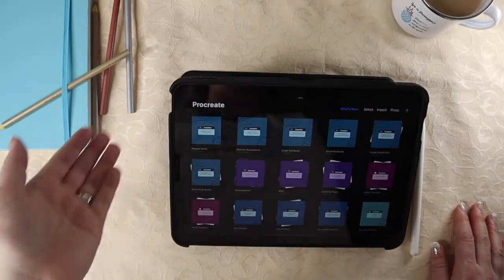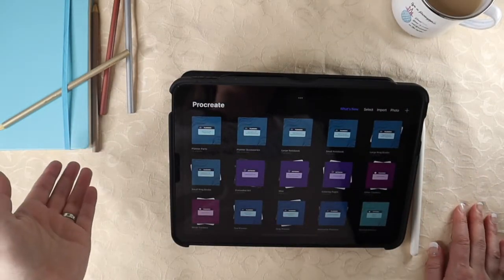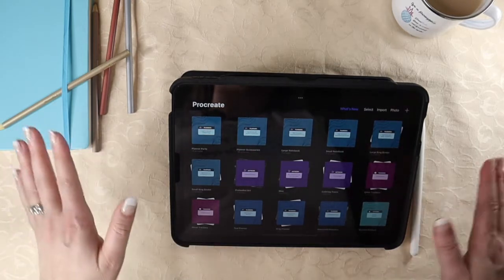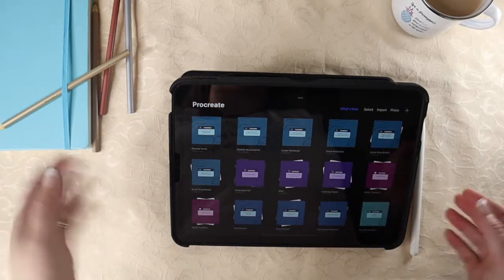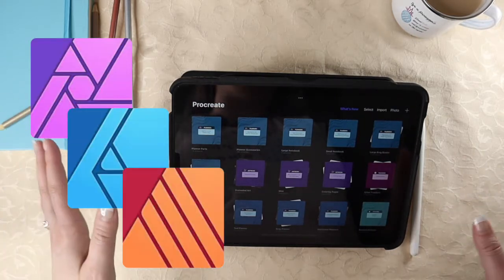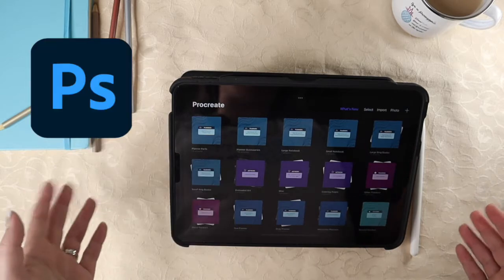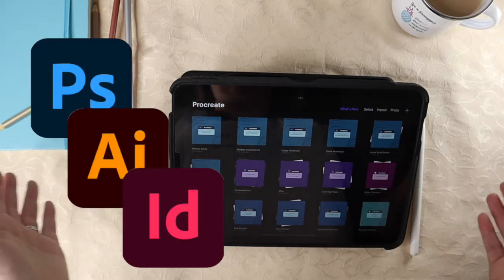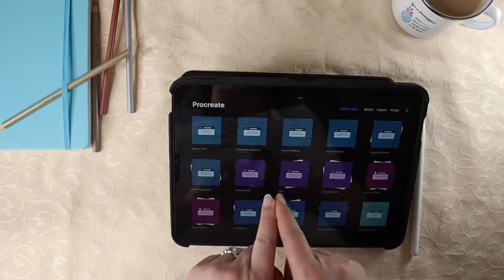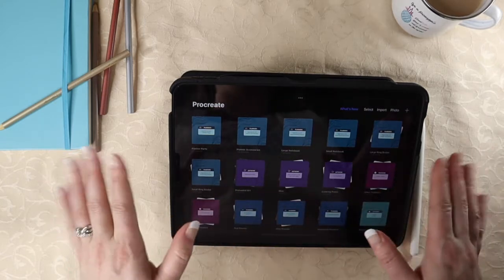Here's what you'll need: an iPad with Procreate — as of this filming, Procreate is iPad only. And you'll need some kind of software to design your cover photos. I'm using Canva for mine, but you could use anything from Affinity Photo, Design Publisher, to the Adobe suite of Photoshop, Illustrator, or InDesign. Basically anything that you can use to create a square photo or design will do.